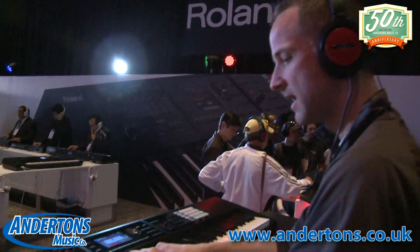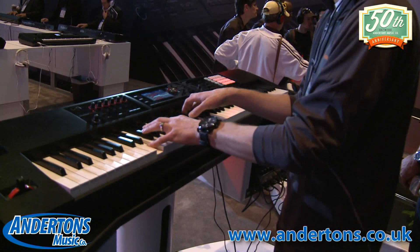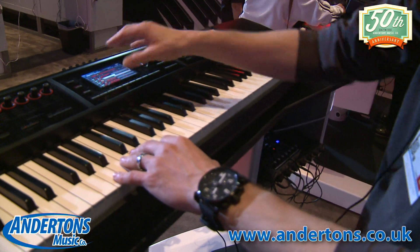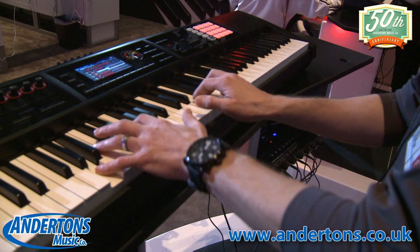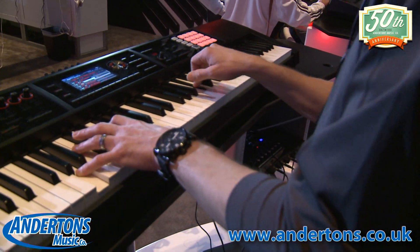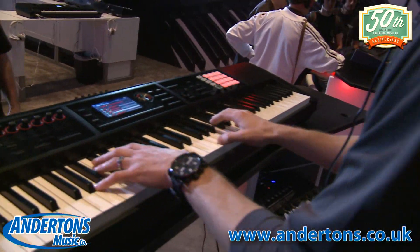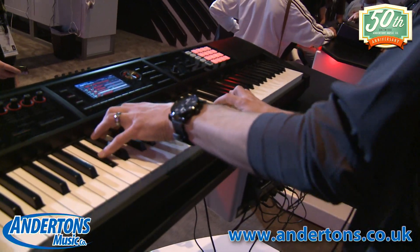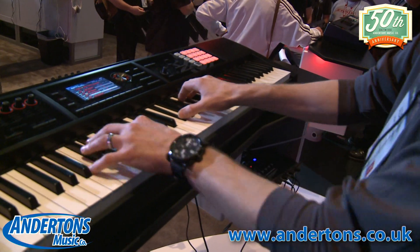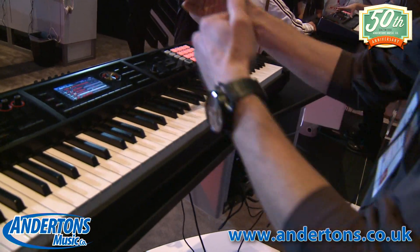Getting into SuperNATURAL acoustic sounds - this is our classical guitar sound. Listen for the little note slides and hammer-ons - that's the SuperNATURAL happening. The instrument is intelligent and just adds that type of articulation underneath what I'm playing. Things like strings - marcato and legato at any velocity. This is SuperNATURAL. I don't have to think about velocity switching or anything like that. I just play like a keyboard player and things just happen in the background. It's such an expressive instrument to play.